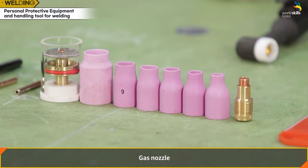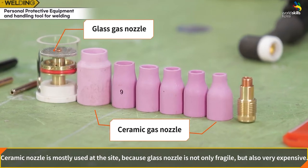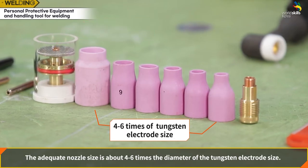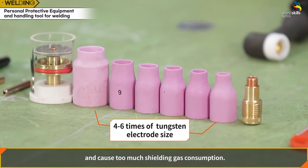Gas nozzle: classified into two types — ceramic and glass. Ceramic nozzles are mostly used on-site because glass nozzles are fragile and expensive, though glass nozzles are used for precise welding. The appropriate nozzle size is about four to six times the diameter of the tungsten electrode. If the cup size is too small, it may overheat, break, and cause excessive shielding gas consumption.